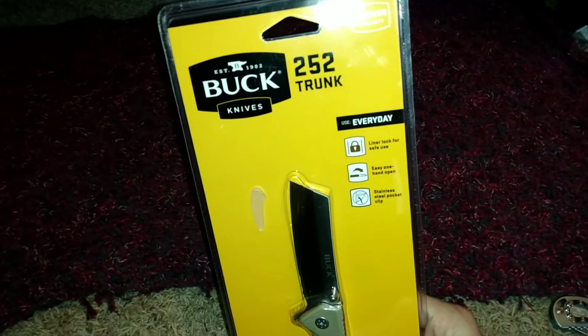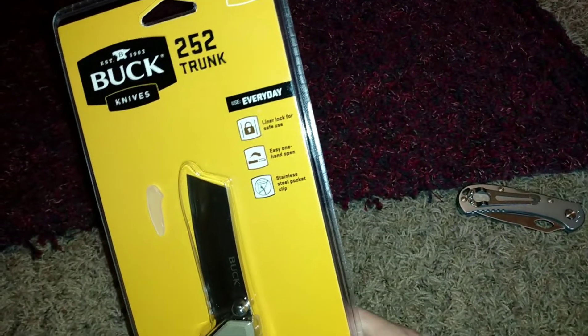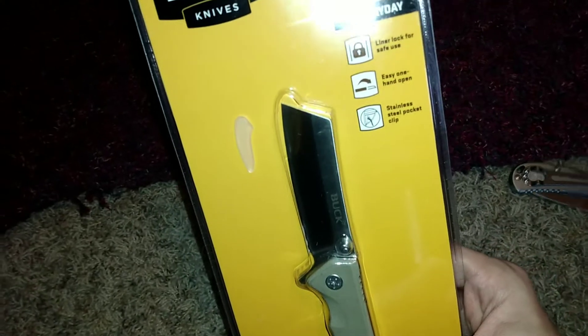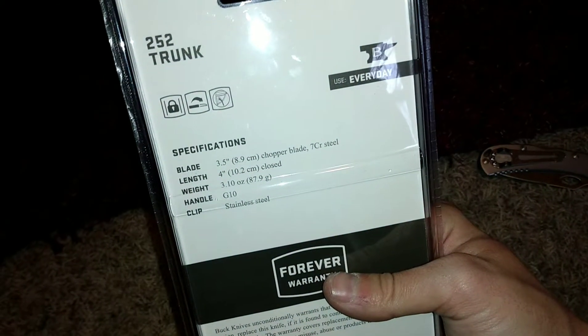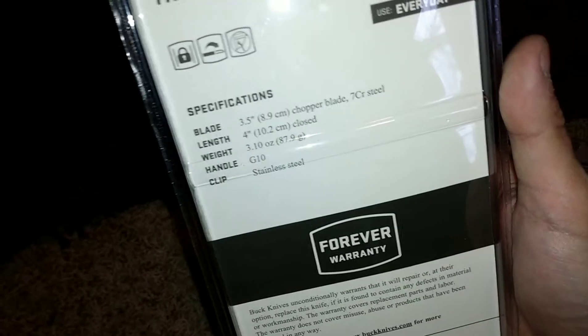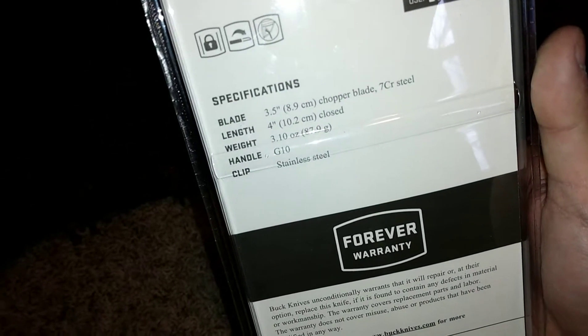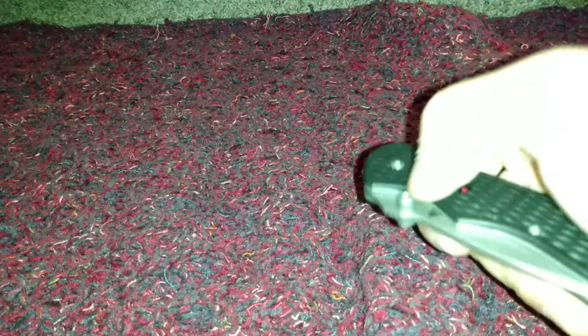This is the Buck 252 Trunk with 7CR steel. This last one is from the store, so the tip cover is off. It has a 7CR chopper-style cleaver blade with G10 handles, a four-inch blade, and a stainless steel clip. We'll open it up — I'm going to use the Gerber Fast Draw to open the packaging.